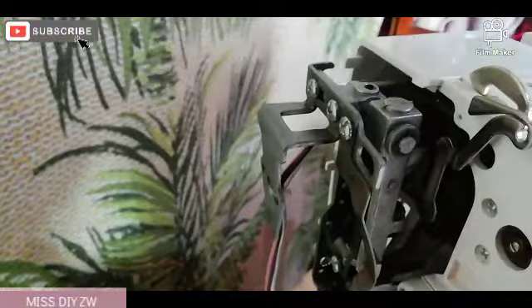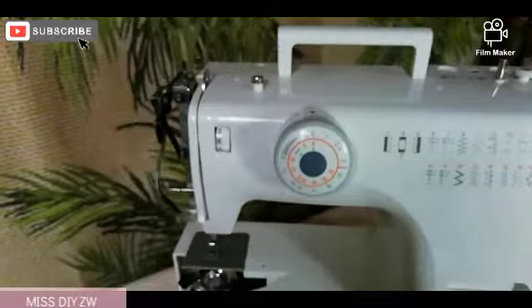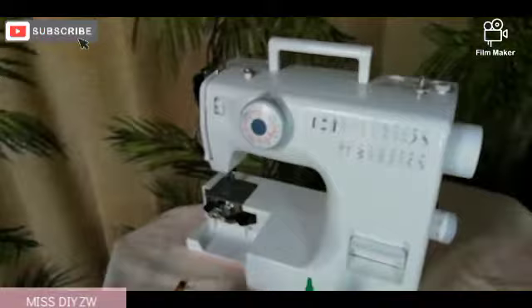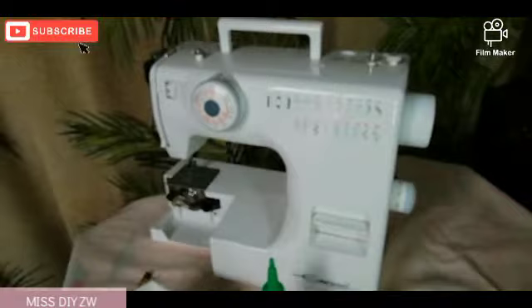Once you're done oiling that part of the sewing machine and removing any lint or threads, you should be done. You need to put back the cover — looking at the cover, that is the inside, so you need to wipe that clean. You're also going to wipe your sewing machine in general, just clean it up. Put everything back and you should be done. As you're doing this sewing maintenance, you don't need to plug in your sewing machine at all — your sewing machine should be off while you're doing this whole maintenance.